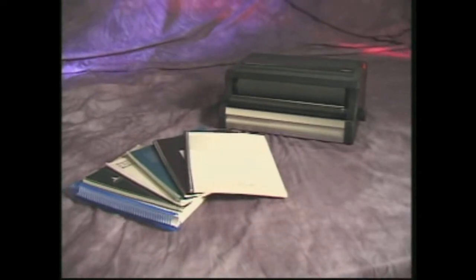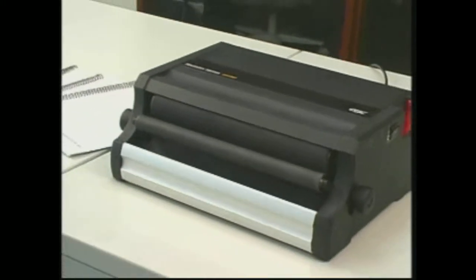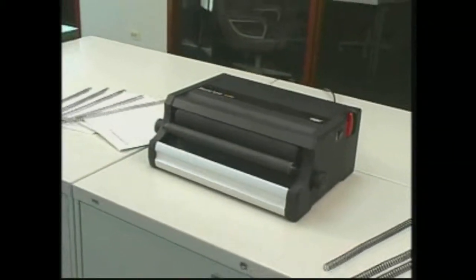The CC 2700 from GBC. The electric CC 2700 is the perfect system for you, and it all starts with the modular concept.